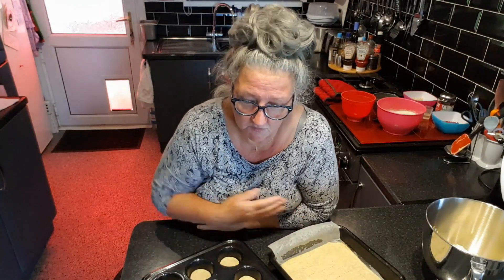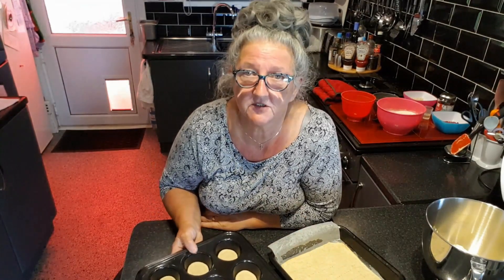Hi everybody, it's Penny. I'm back in my kitchen again and today I'd like to show you how to make bakewell slices or mini bakewells. It's a bit of a family favourite — a lovely dessert for after Sunday lunch, also nice for an afternoon tea finger slices. I'm going to do both: a bakewell tray bake tin which you can cut into slices, and also some little individual ones.